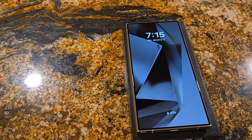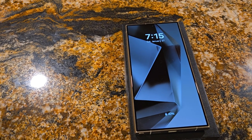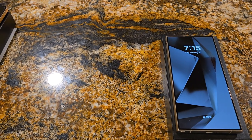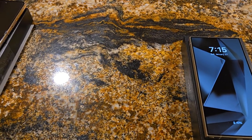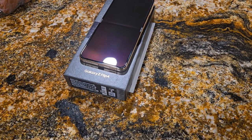I got me an S24 Plus for basically $700 plus tax. I paid $400 for the phone, applied — it was a little bit less trade-in, so it was like $600 trade-in for the Z Flip 4. And that's the phone I will be trading in.